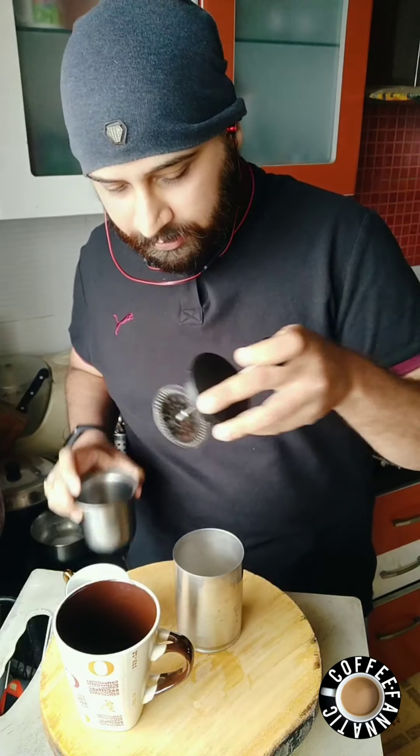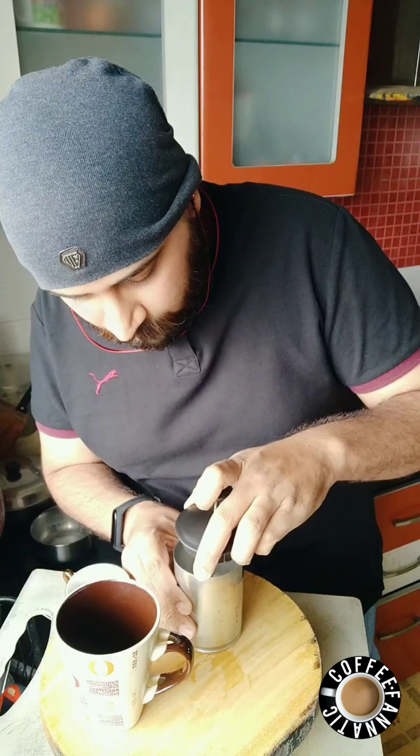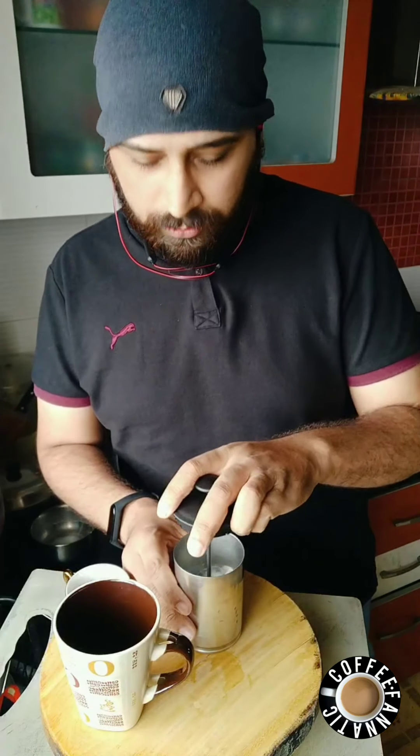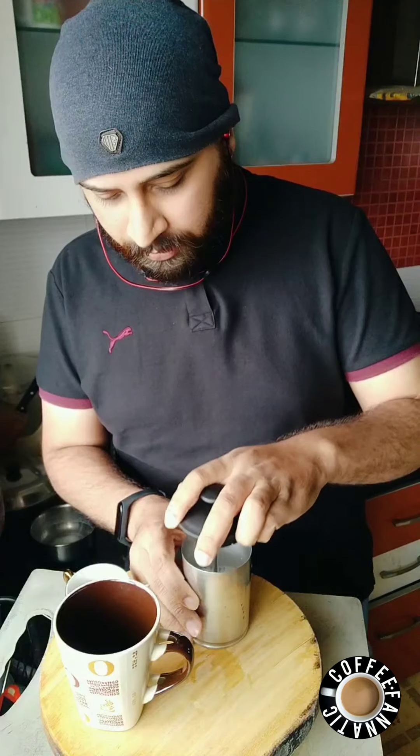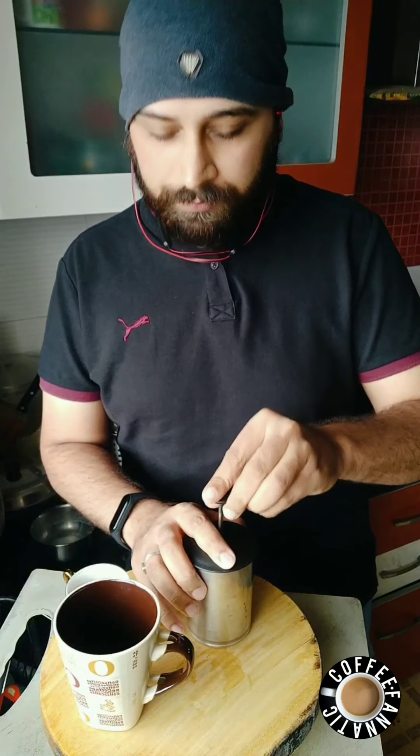Now using the plunger, we pump it up and down — up, down, up, down — to create a proper micro foam, just like the one we love for our cappuccino.